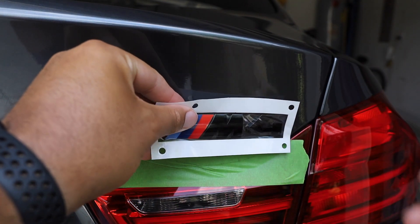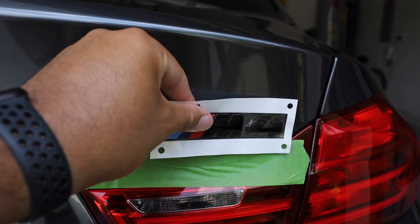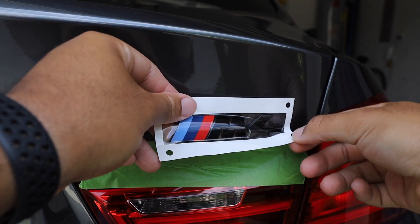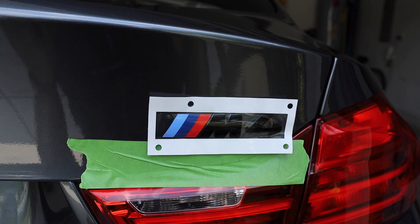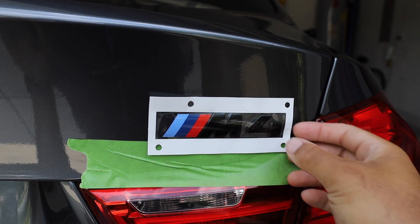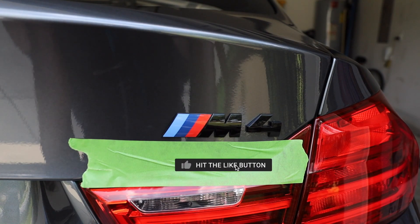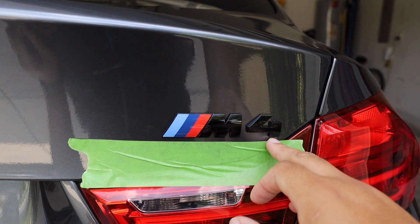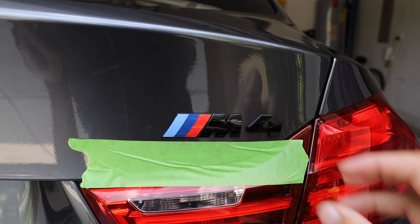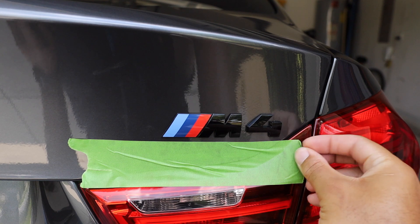I accidentally stuck it — this stuff is sticky! That might actually end up working. Let me line it up there and take this off to see how it looks. Yeah, I think that might actually work — it was kind of a mistake, but it's level. It's a little higher than where I wanted it, but it's straight and it's going with the body line in the back.